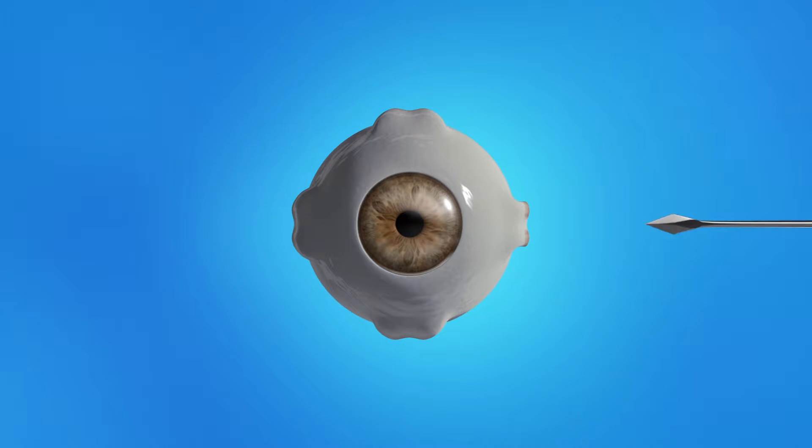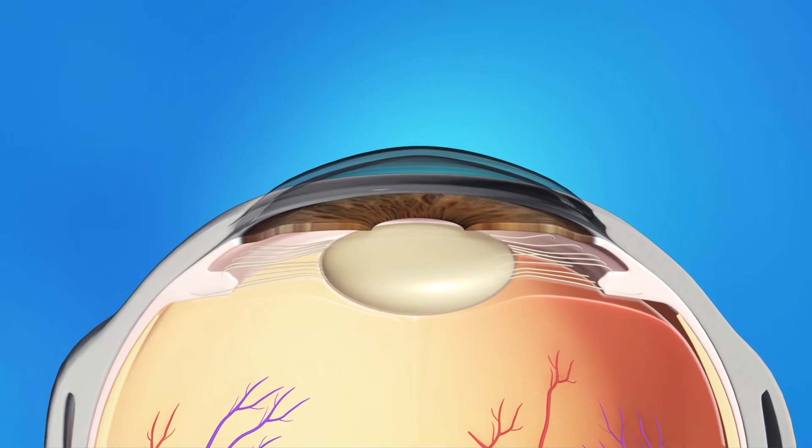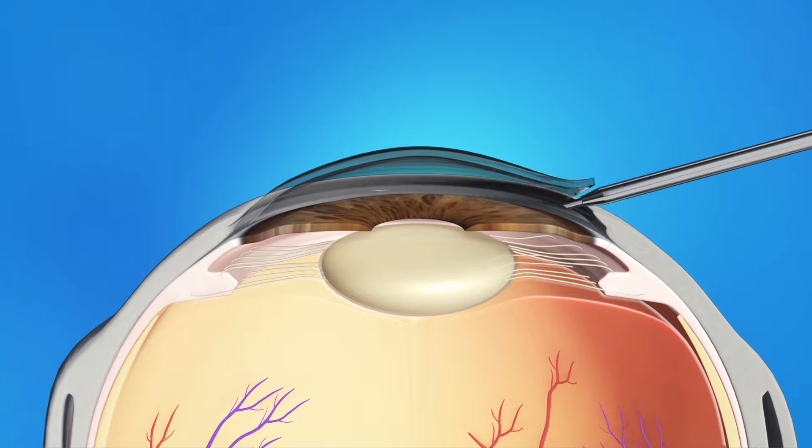During cataract surgery, your ophthalmologist will make a small opening in the side of your cornea. He or she will insert a pen-shaped instrument through the opening to reach the lens. This instrument uses a special type of energy to break up the center of the cloudy lens. Then it will carefully suction out the lens pieces.